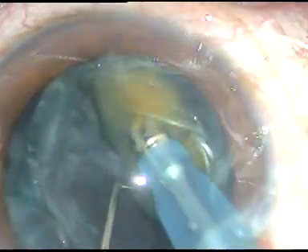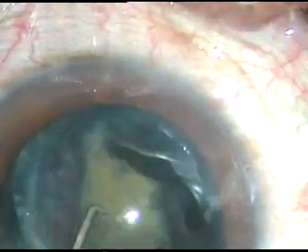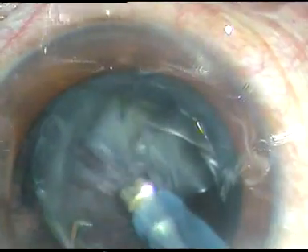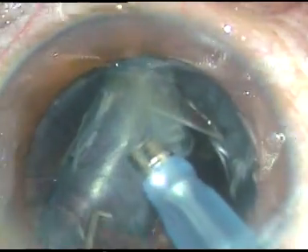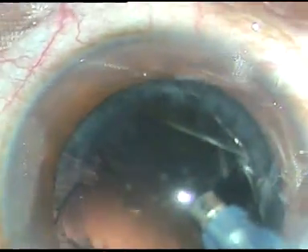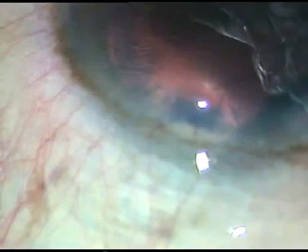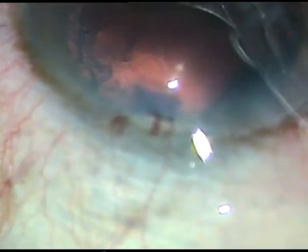This is the last piece, the last portion of the nucleus. The epinucleus is protecting the posterior capsule. Now the epinucleus is also removed. The anterior chamber was very stable and there was no risk of posterior capsular rent in this case.